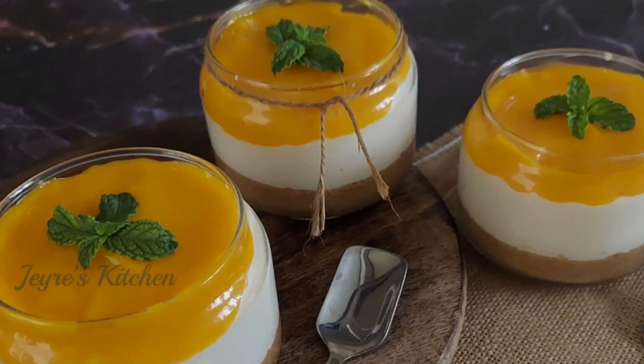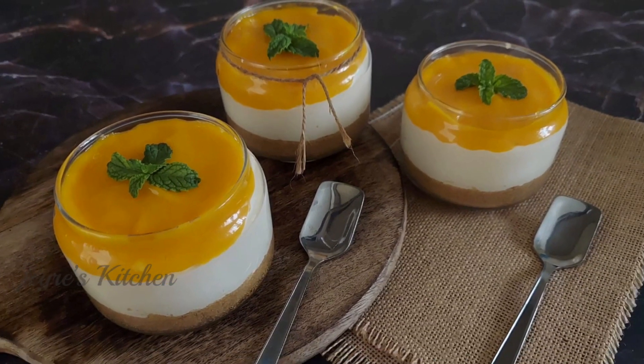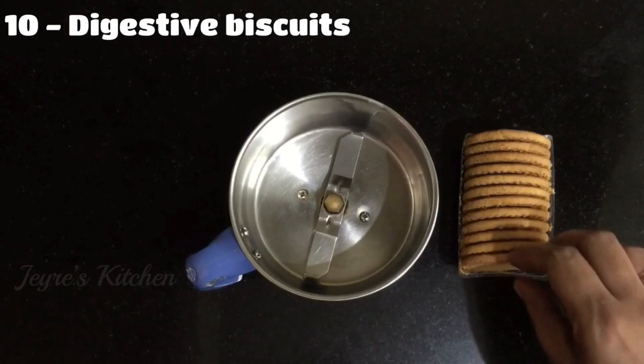Hello friends, welcome to my channel. Here is my name, Mango Cheat Cake.